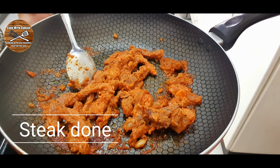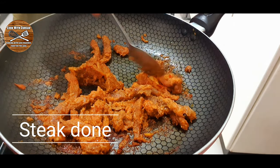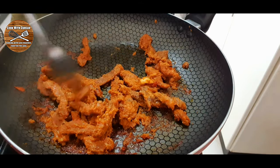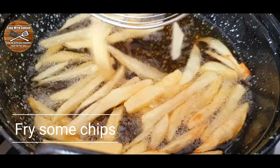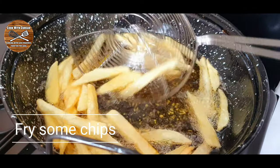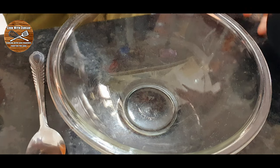Now we can start to make our tortillas. As you can see when I'm breaking the steak it breaks apart, so it's cooked very nicely. Before making the steak I also fried some homemade chips. After frying the chips and the steak is done, we're gonna make the tortilla.